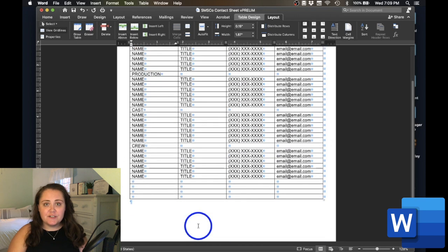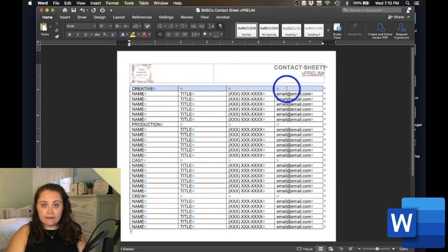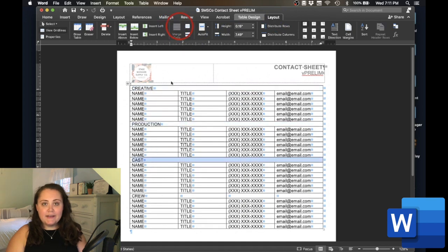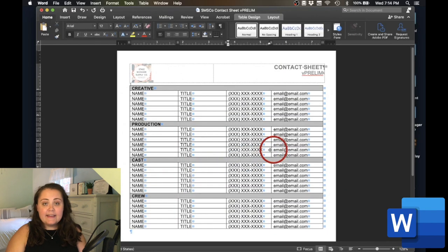Now that I've entered all of the contact information for each company member, I see that I have some extra rows at the bottom of my table. I can get rid of these by highlighting all of the rows I'd like to delete and tapping the backspace button. Now it's time to do some formatting. I want my department names to span one long cell across the entire table. I'll accomplish this by scrolling up to my top row, selecting all four cells, clicking the Table Layout button, and selecting the Merge button. I'll repeat this process on the remaining three department titles, then bold each department name and highlight each department row gray to differentiate it from the rest of the company.